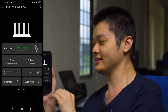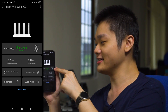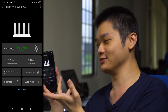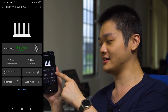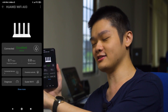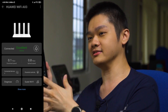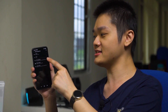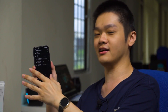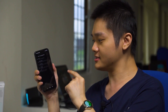The dashboard is fantastic — you can see the internet quality, which says 'excellent.' There's a speed test button, and you can see total download and upload speeds plus the number of connected devices. You also have a guest network option, which is really useful for an office. There's also a firmware update option and Wi-Fi management for selecting Wi-Fi channels.